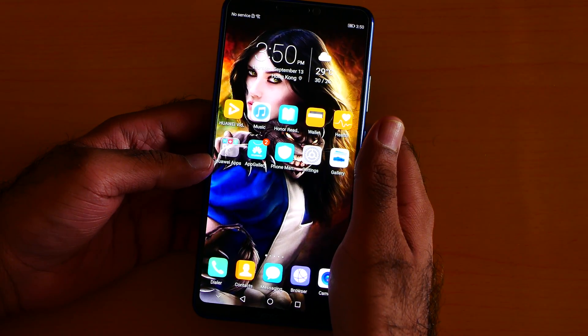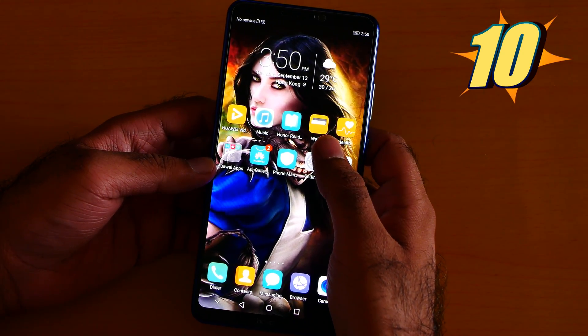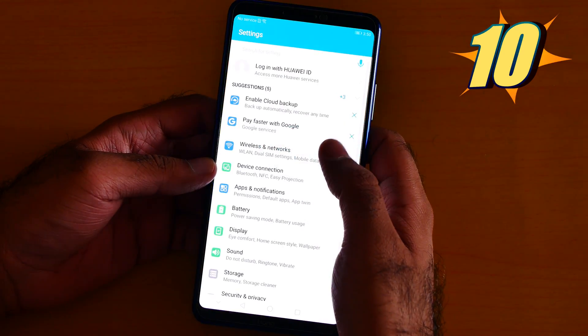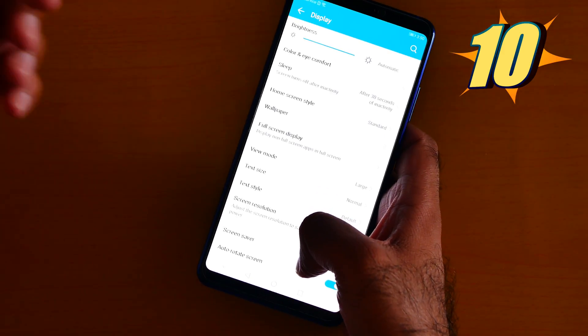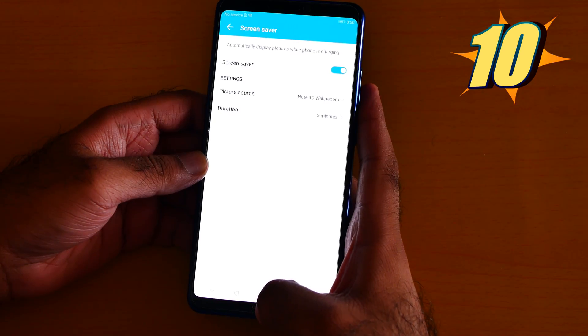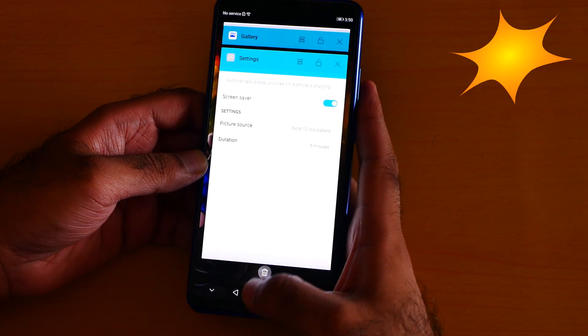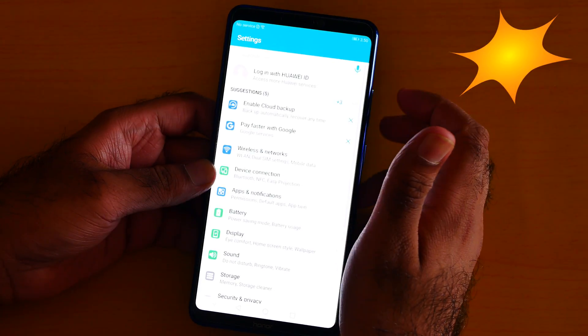Number 10 is the screensaver. If you want to have a screensaver and avoid screen burn-in on this amazing AMOLED display, go to Settings, then Display, click screensaver on, and then you can click the folder. That simple.